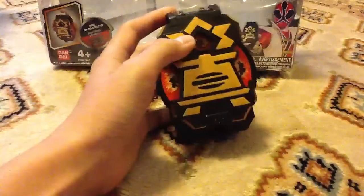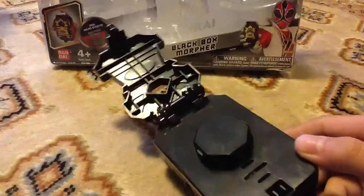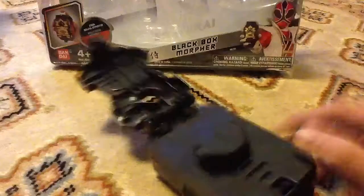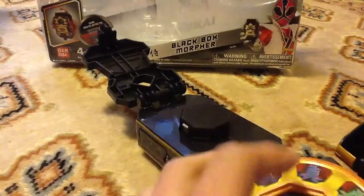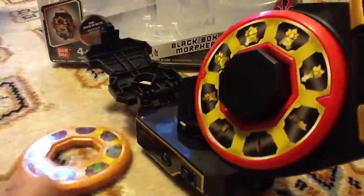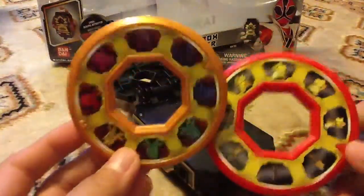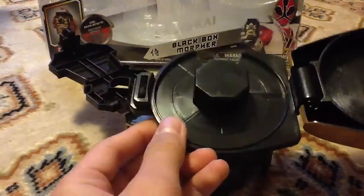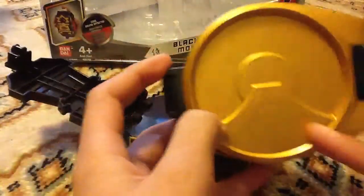Now let's take a look at the toy itself. This is the Black Box, and it comes with some accessories. Right now I put my disc from the Spinsword in it. Right here is a belt buckle — it holds two discs. These are the two discs it comes with, pretty nice. You can also attach it to the Spinsword. Just a sticker and hollow back plastic. Inside there's a little bit of molding detail, a little bit on the back as well, with nice gold.